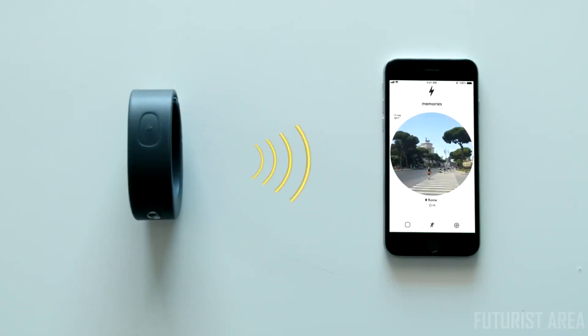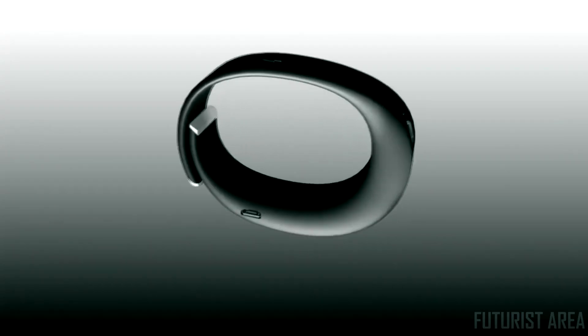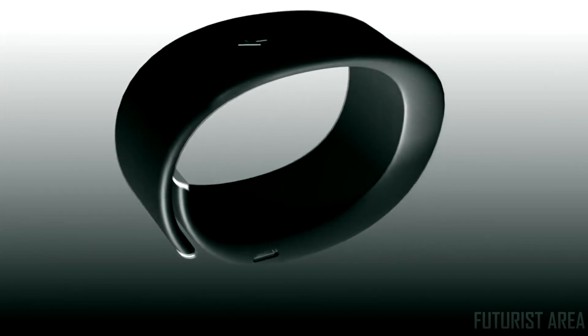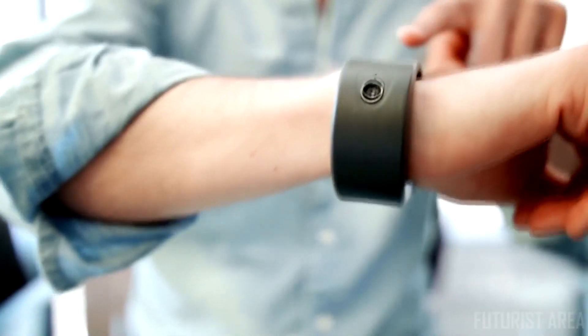Clip automatically saves your stories. With wireless syncing you can relive it whenever you want. After the idea validation, we built our first prototype to test all features and user needs. We have been working very hard during the last 8 months, and now we have come up with the final product — with the same mission as we started: improve people's experience of taking photos and videos.